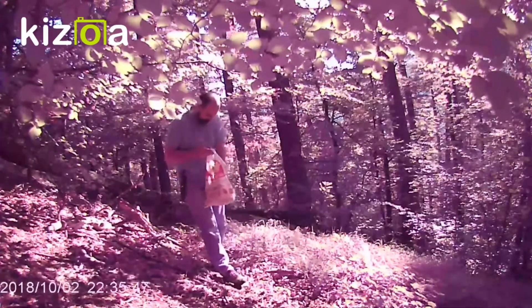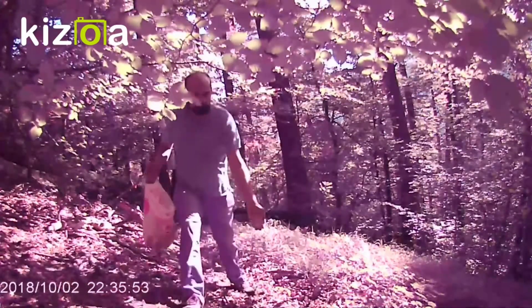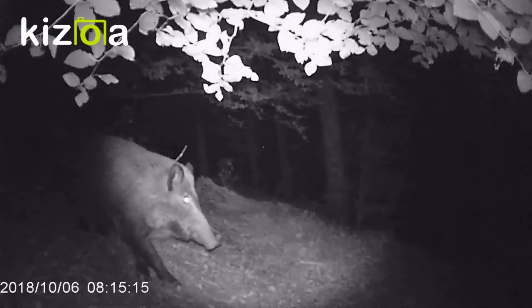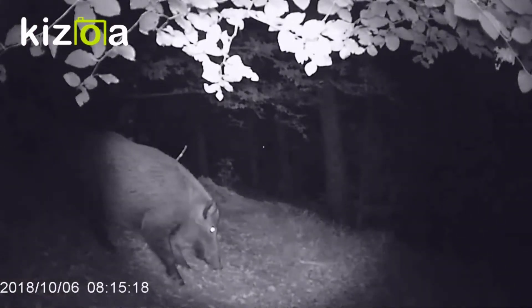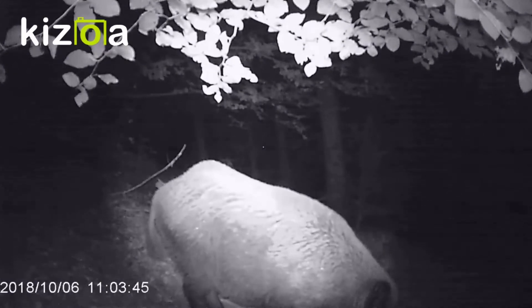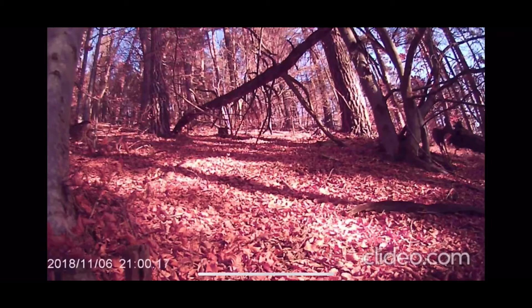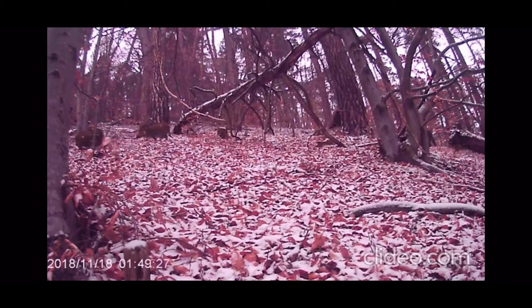I bought this camera in 2018 and installed it in a forest in Romania. This is me after installing the camera, spreading some corn on the ground. This is my first victim — luckily this victim survived because I'm not a hunter. The corn tracked a wild boar and he came to eat the corn I spread on the ground. This video is from 2018 and the camera worked just fine. Right here you can see a herd of boars — beautiful, healthy animals — and this is the footage the camera captured.